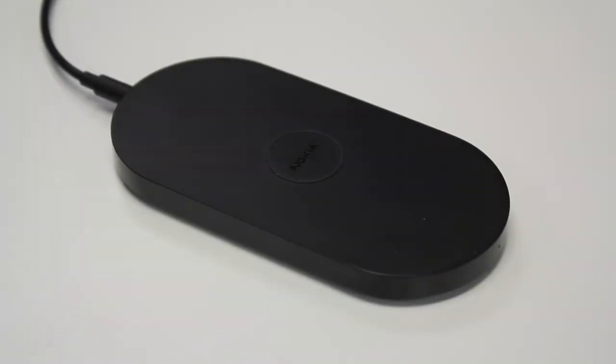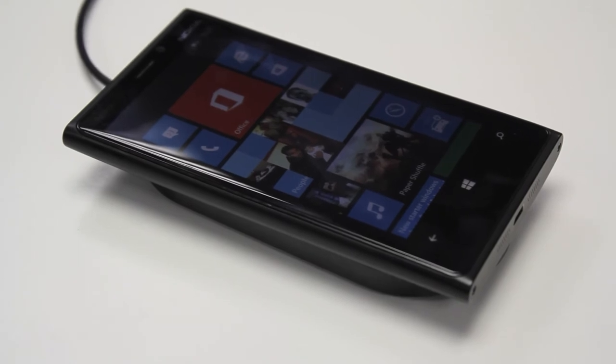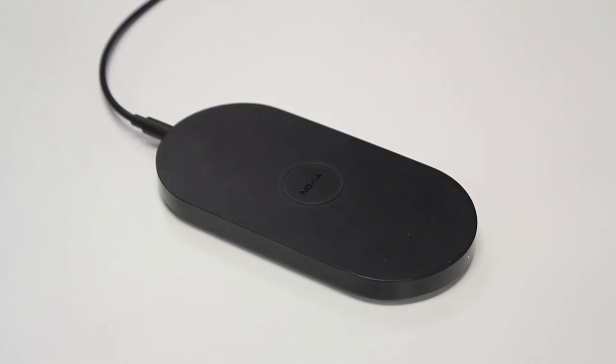So another great innovation we have at Nokia is wireless charging. Here you can see the DT900 charging plate. This is a great product — at the end of a long day at work or as you're getting into the office, rather than having to try and find your wire, you can just pop your phone onto the plate and it'll start charging it up for you. Once you're done or if you need to answer a call, just pick your phone up and you're ready to go.